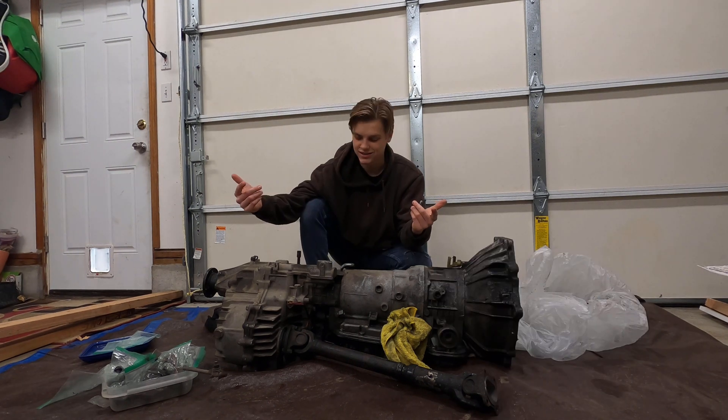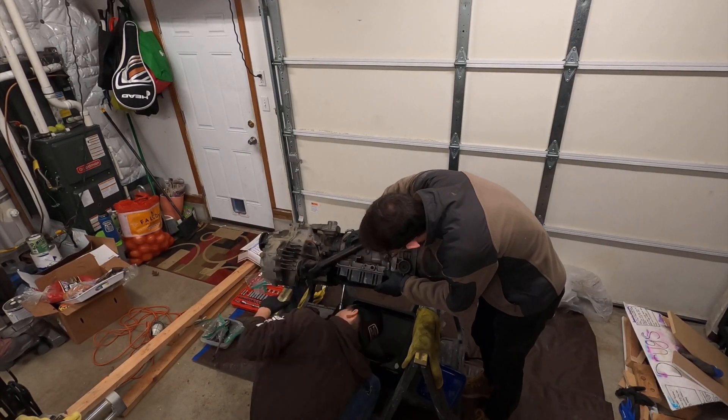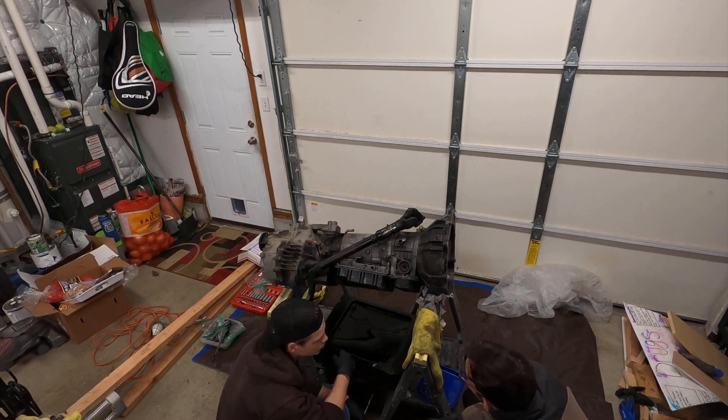Welcome back guys, thanks for tuning in again. Today we are doing a little time lapse of how we disassemble the transmissions. So sit back and enjoy.